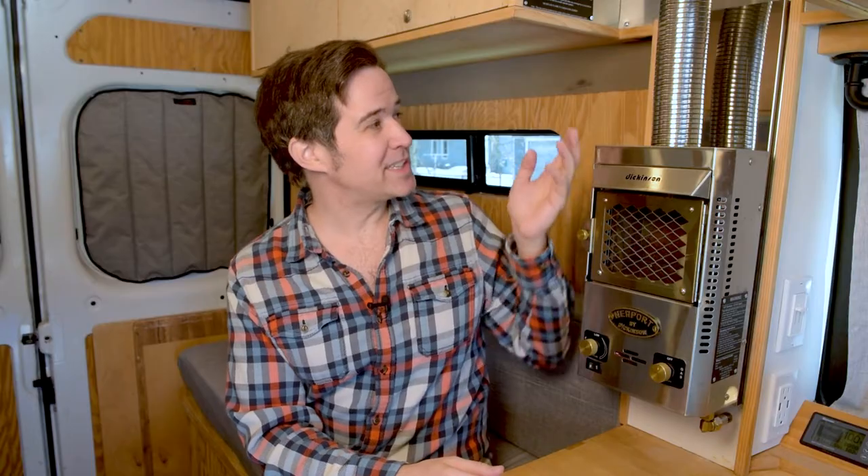Finally it was time to mount my fireplace. The fireplace attaches to a backing plate, and it's the backing plate that actually attaches to my post. I was a little worried it wouldn't hold, but after 50,000 miles all is well.